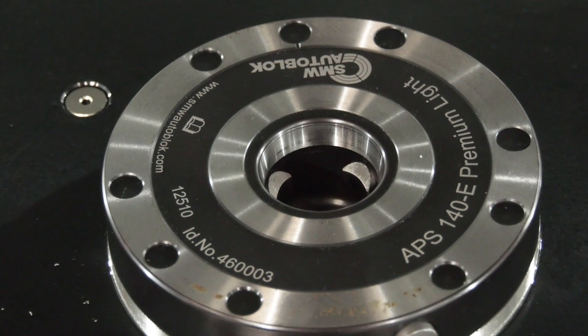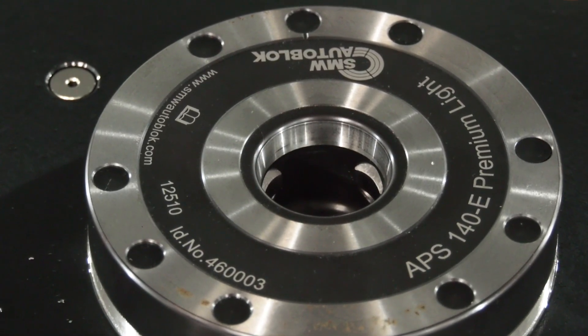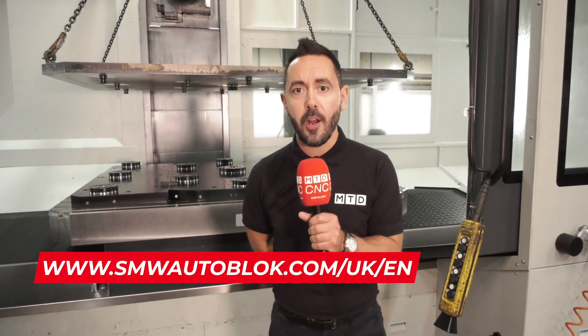This system is something they're looking to incorporate throughout their shop floor to completely eradicate setup times, increase spindle uptimes, and it's available from SMW Auto Block Talbrook.